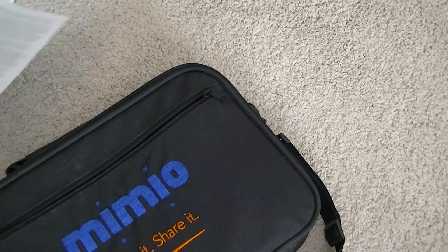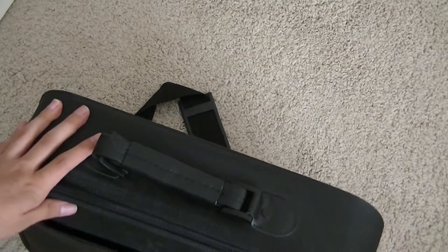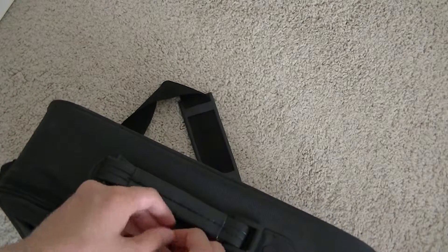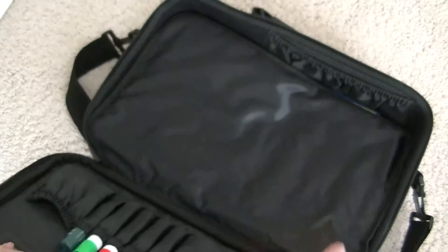The slogan for this product is 'think it, share it' — kind of interesting. This is kind of the generation one of the smartboards; it's where the original concept originated. So everything that you see today, if you are a student and you have smartboards in your classroom, came from this one particular product. It all started here.